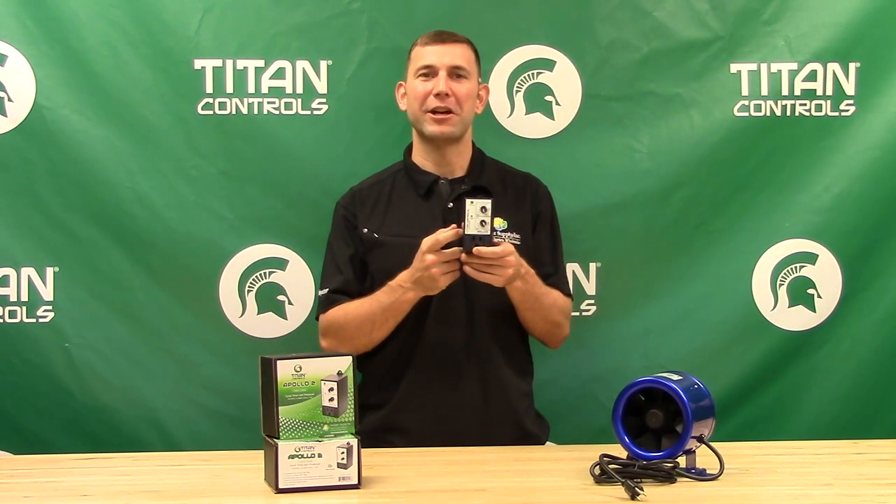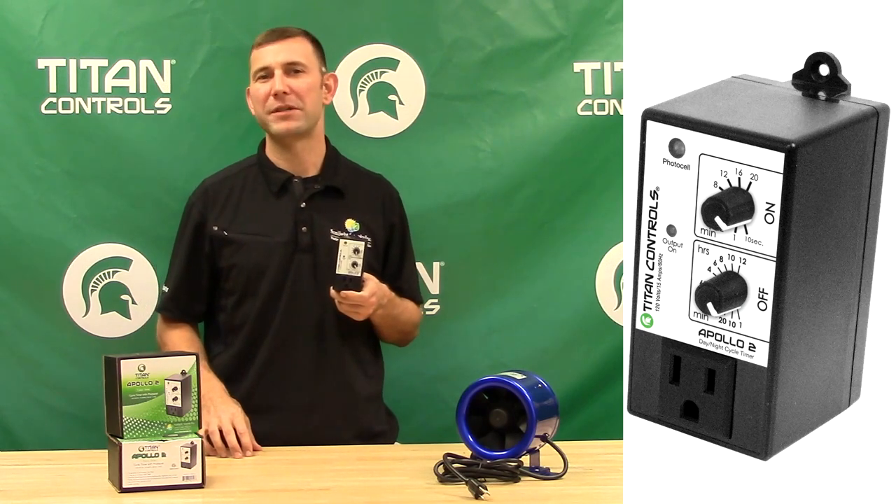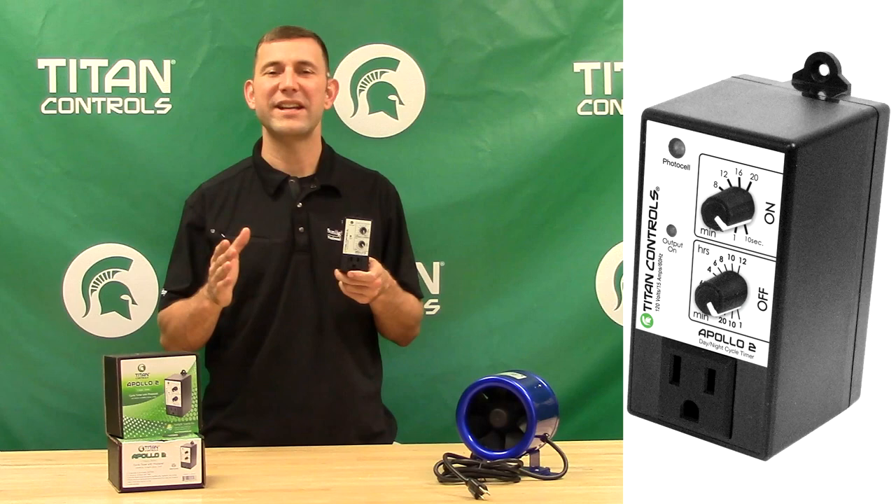The exterior plastic housing helps protect the controller from rust, dust and moisture in your grow room. The integrated photocell allows you to control your timed equipment from daytime operation only, nighttime operation only, or both day and night.